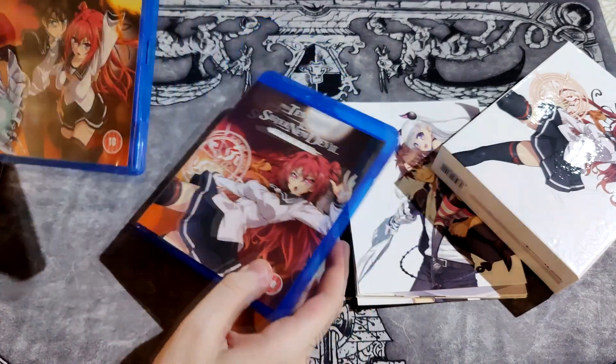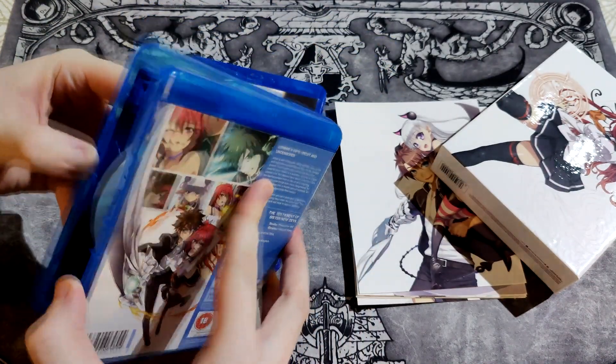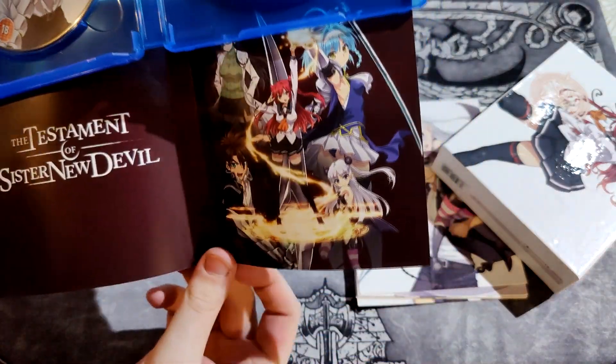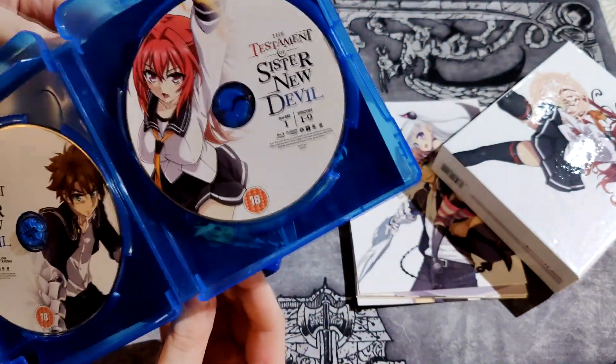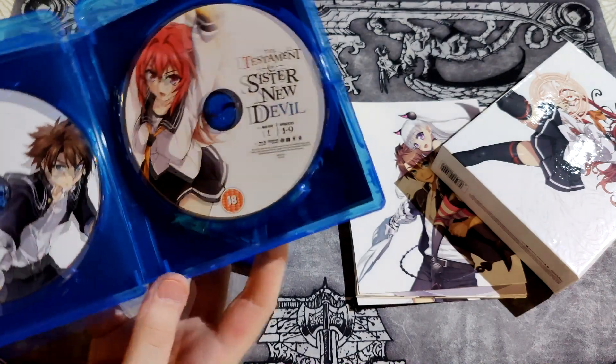Here is the first season, and two discs. It's not a reversible cover — well, you can reverse into that cover but it doesn't show anything on the other side.